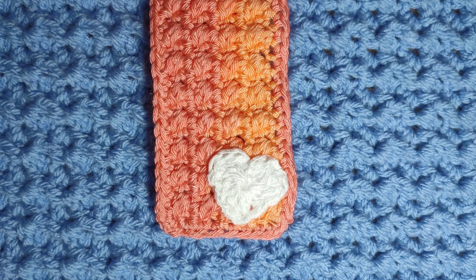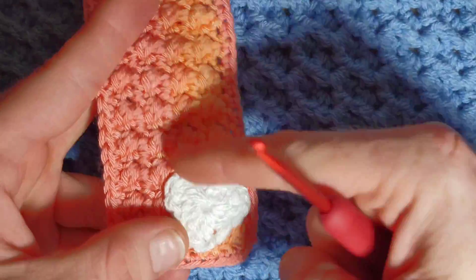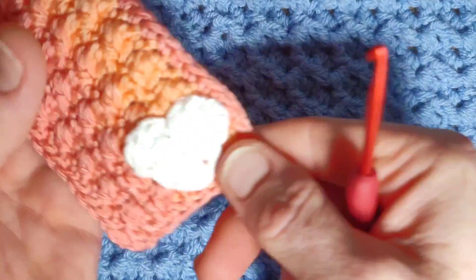Hello and welcome to All Things Knitty's crochet channel. This is just a very quick video to show you how to do the one round tiny little love heart that works really nice in the corner of the bumpy stitch bookmark, which is linked in the description box below. To do it you will need to use a hook that's 0.5 millimeters smaller than your recommended yarn.